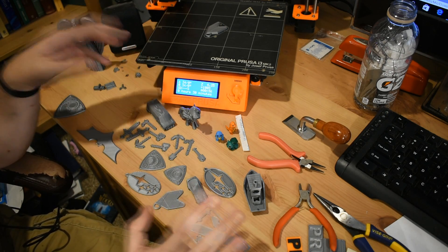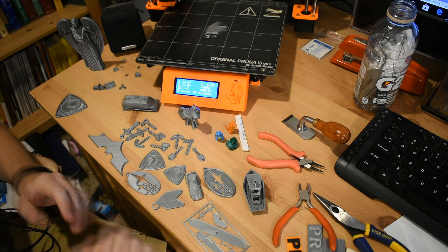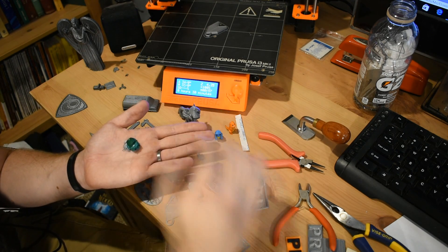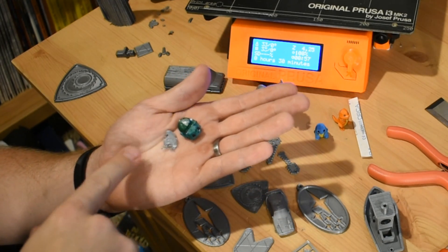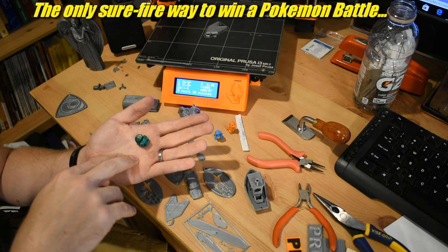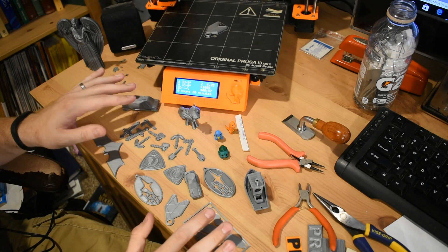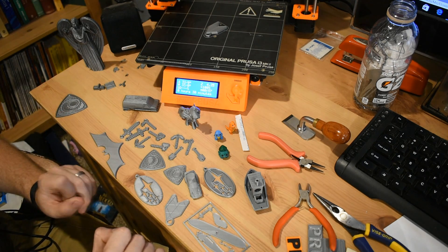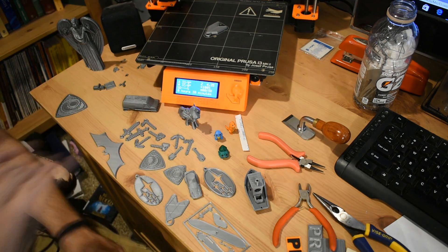I'm mainly making toys for my kid and just testing things out because I don't know what I'm doing. But still, success — sometimes not. This one here was supposed to be a Bulbasaur. Did not work out so well. Looks like a Bulbasaur who got run over by a bus maybe. But as far as I can tell, this sort of success rate is really good for 3D printers. I've heard it referred to as a plastic sadness simulator. That has not been my case.